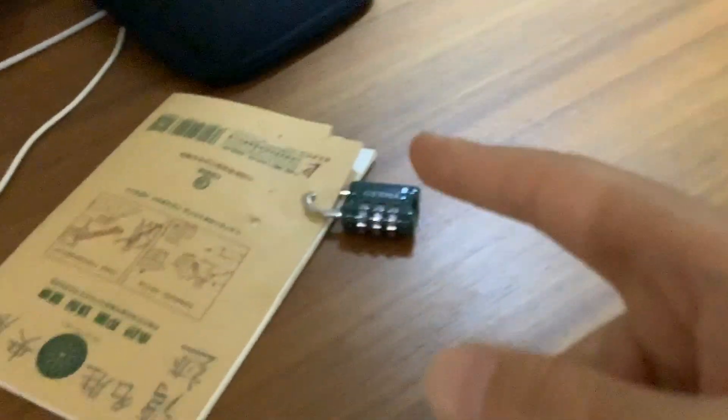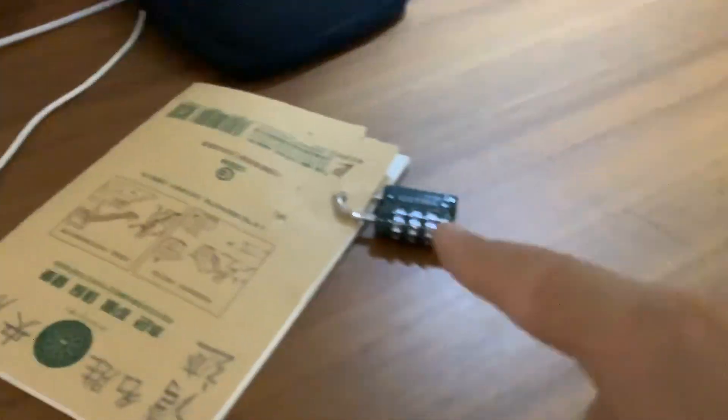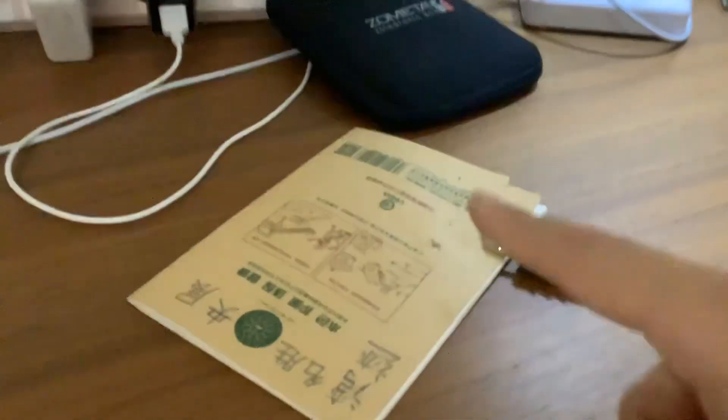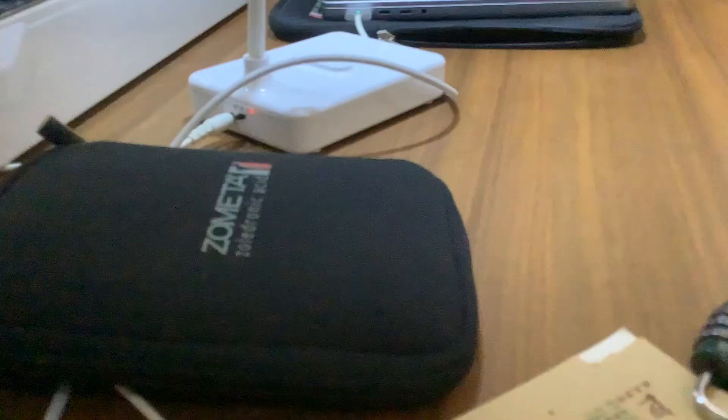Guys, today I'm teaching you about the basics of opening a lock. This is going to be easy — watch this carefully with your own two eyes. I'm going to put my camera over here and let you guys watch how to open a lock.